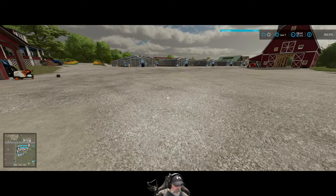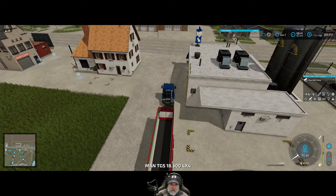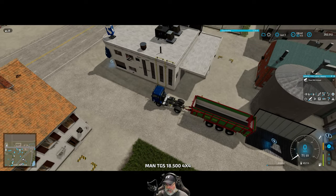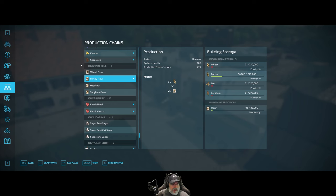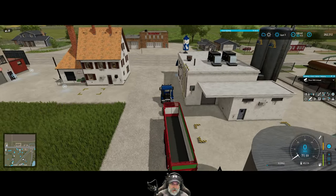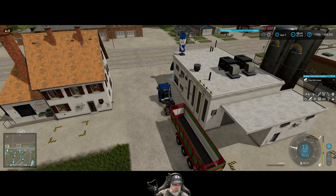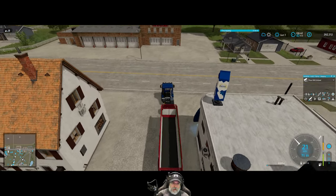Let's go back to our buddy that dropped off the rest of the grain — you did indeed drop it off. So where does that put us? We have a total of 56,167 liters in the flour mill, and it's only about a quarter full. That's why we need to expand our grain operations — we need to keep buying big fields and do more and more.